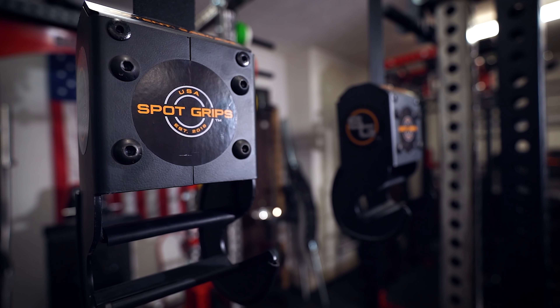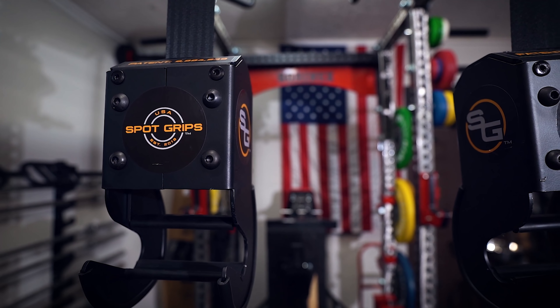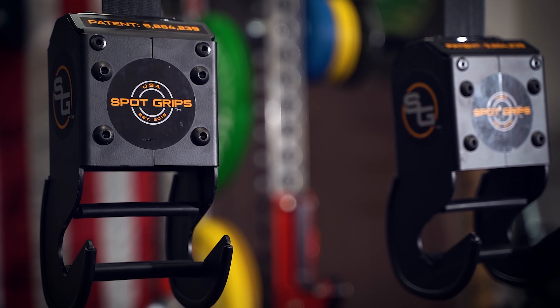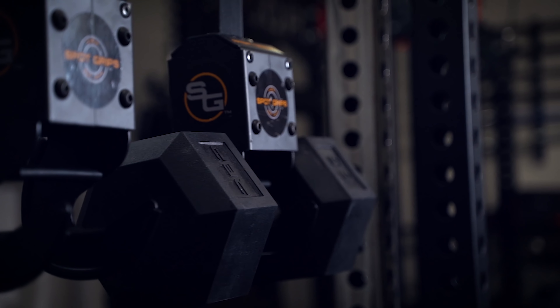Spot Grips are a dumbbell spotter system. You've probably never heard of that, but a dumbbell spotter system basically means that you can train heavier alone with dumbbells for bench, overhead press, that sort of thing. The issue is they're pretty expensive, so let's figure out if they're worth buying or not.